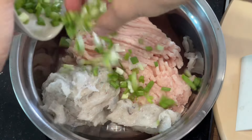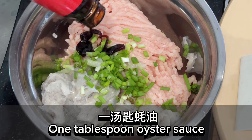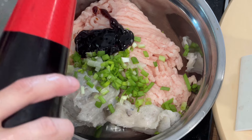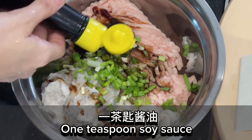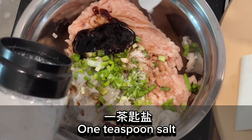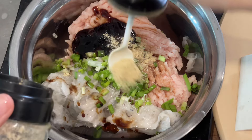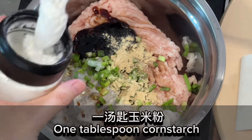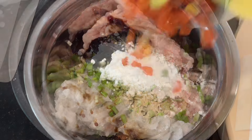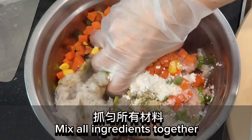Add spring onions, one tablespoon oyster sauce, one teaspoon soy sauce, one teaspoon salt, one teaspoon pepper powder, and one tablespoon cornstarch. Add mixed beans and mix all ingredients together.